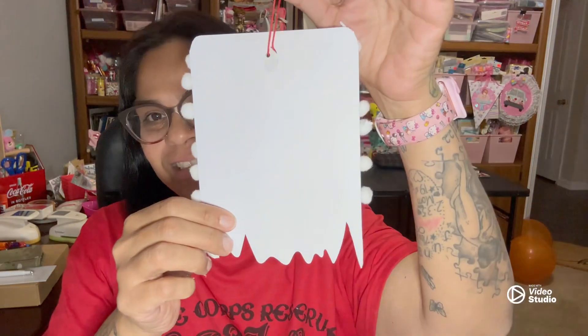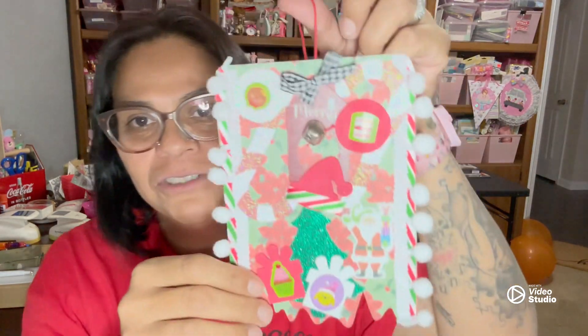So are you guys ready for the big reveal? Here it is — just kidding, I showed it backwards. Here it is. Isn't it gorgeous? Just kidding, guys. For real, here she is.